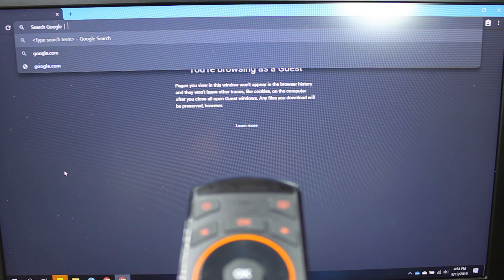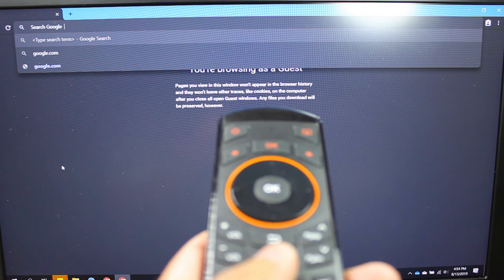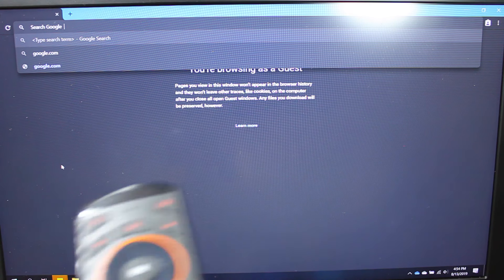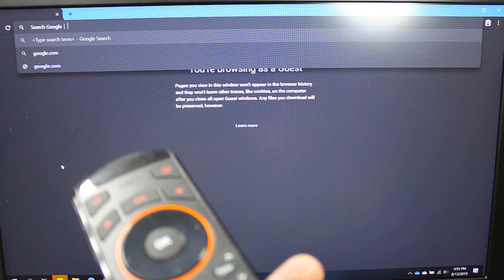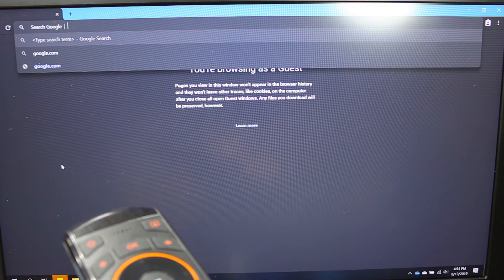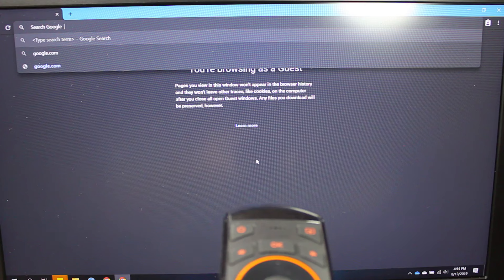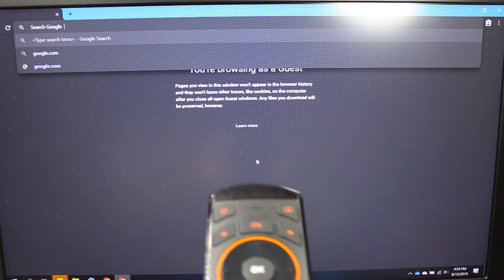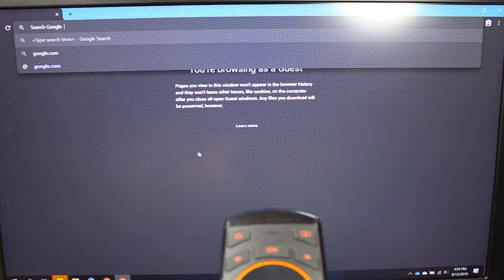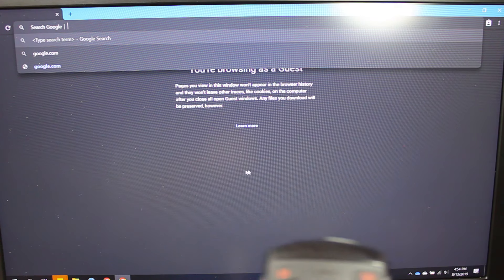Now if you want to adjust that so it's a little more centered, what you should do is press the cursor button again which will lock the cursor in place. Then point it wherever the cursor is and press the cursor button again. Just get it where you want it, lock it again, then unlock it while facing it — and there, it's better situated. It will kind of go off a little bit once in a while.